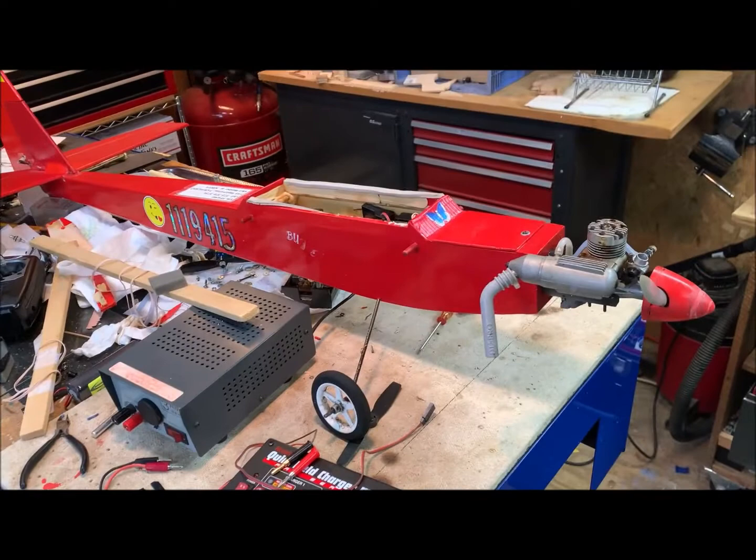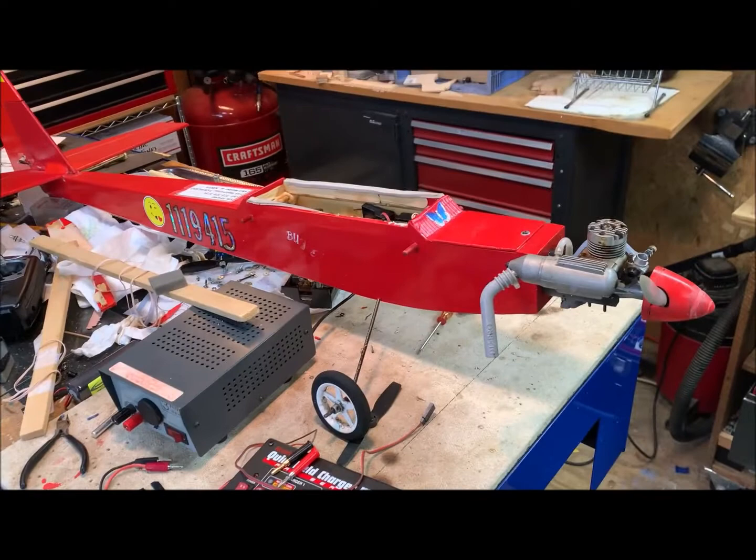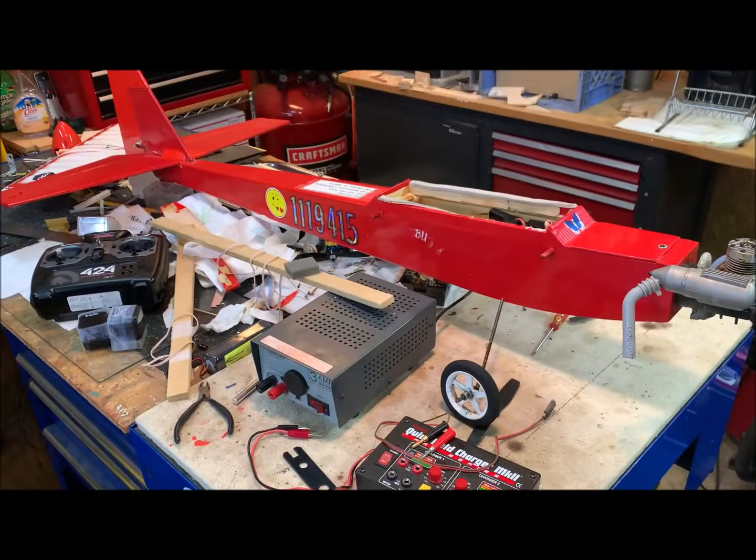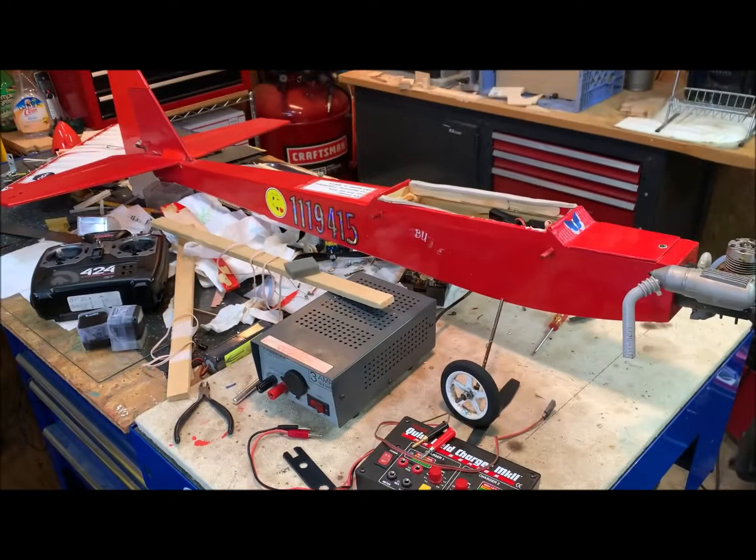Hey little buddy, welcome home! Success. Good news — we're back in the shop. The butterfly is not even damaged after its impact with the cedar tree. I managed to find the missing GoPro hiding in the grass, so I have all my toys back inside as the wind picks up and it starts to rain. So that turned out pretty good, and that's it.